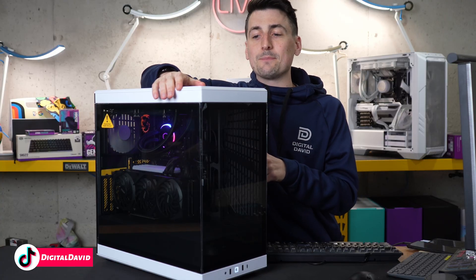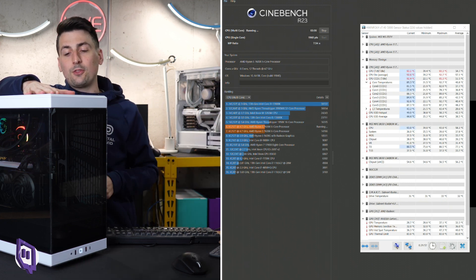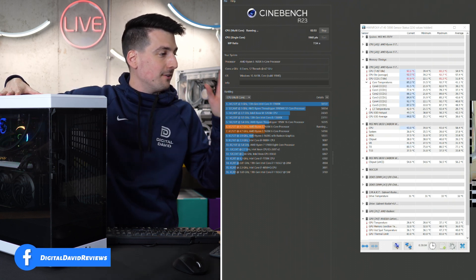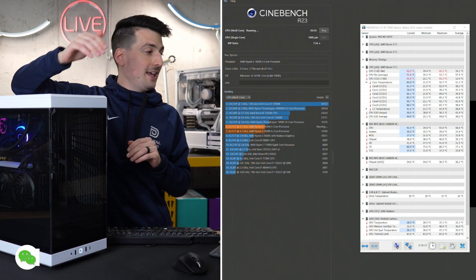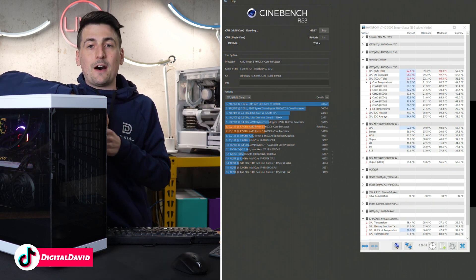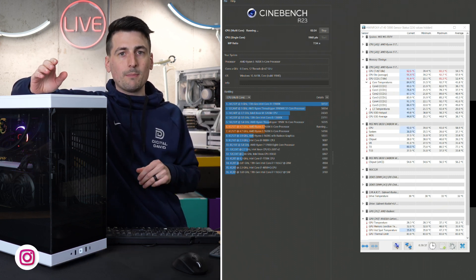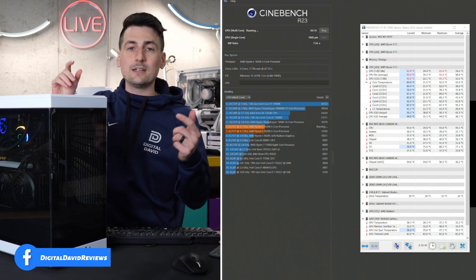Now let's talk about CPU temps. With our build and configuration, maxed and stressed under Cinebench R23, we peaked at 93 degrees Celsius. The CPU is designed to cap out at 95 degrees Celsius — not crap out, cap out. I thought we'd be able to hit that, but we haven't, which is a testament to our AIO and case airflow. I don't believe you can get past 95 — that's going to be the max cap. We're not throttling or slowing down at 93. The red on screen is nothing to worry about — this is engineered to go up to 95. Your results will vary depending on your setup.